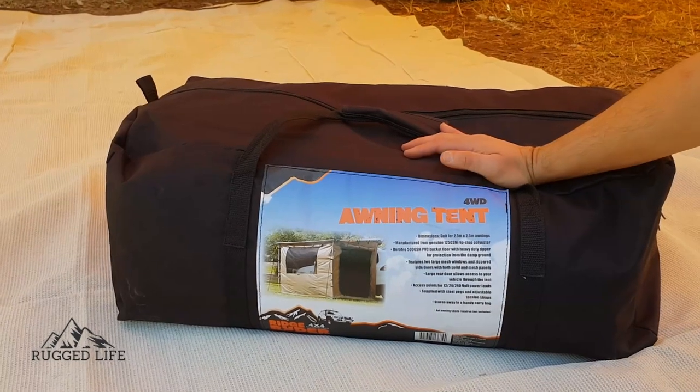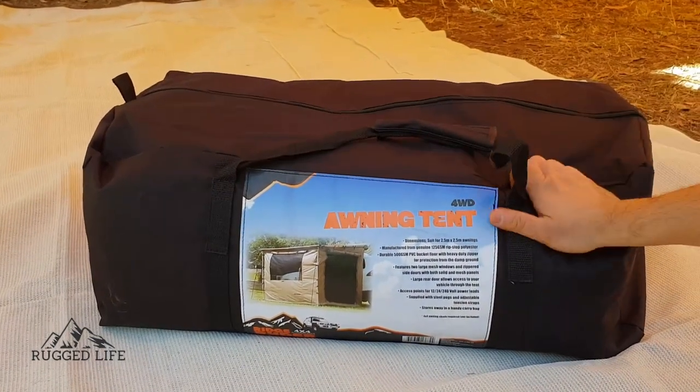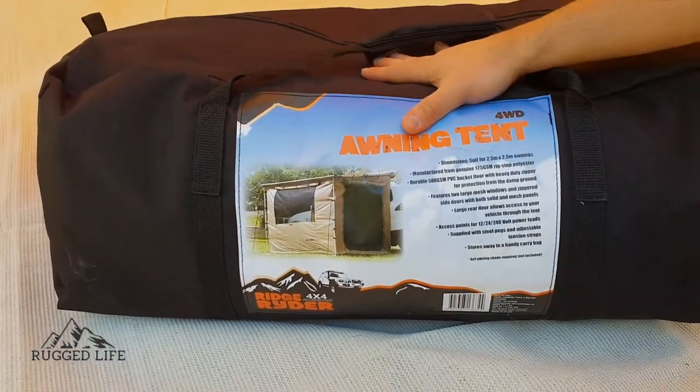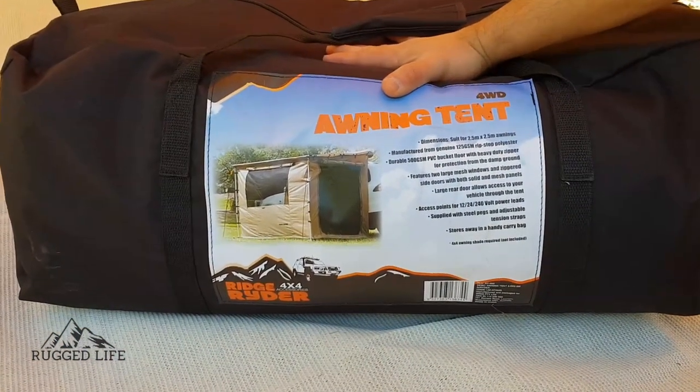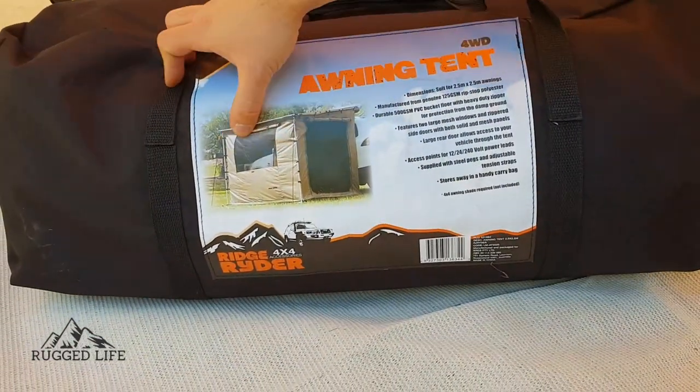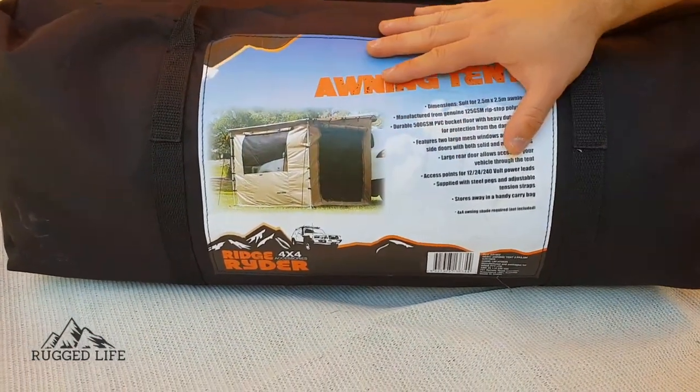Welcome to another Rugged Life advice review video. In this video we are utilizing our time out here at this campsite reviewing the Ridge Rider awning walls, and with me is a Ridge Rider awning tent.